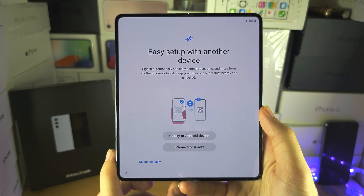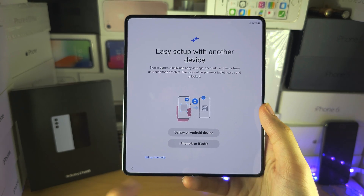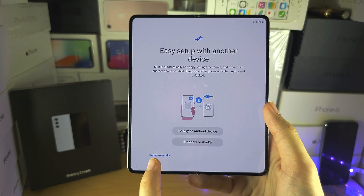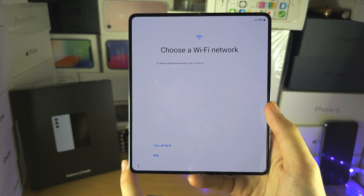Set up with another device — this is optional, you can do this later. I'm going to select set up manually. Otherwise, hold the device you have and follow the instructions.